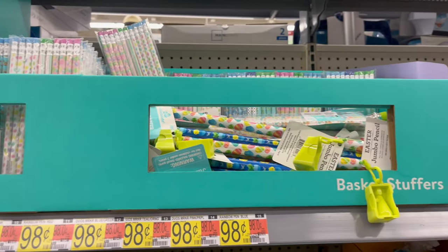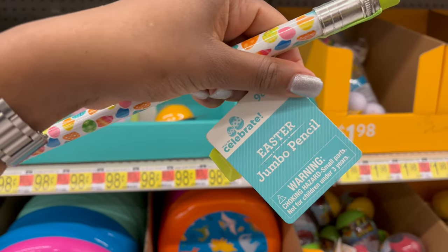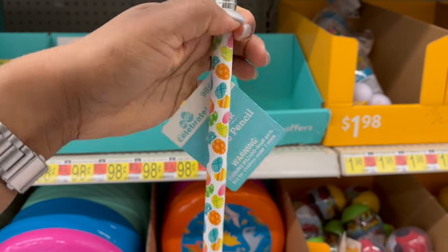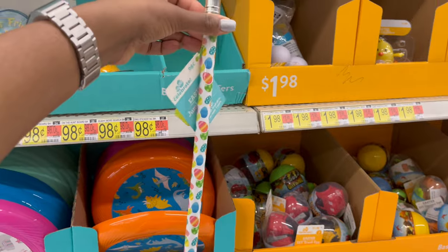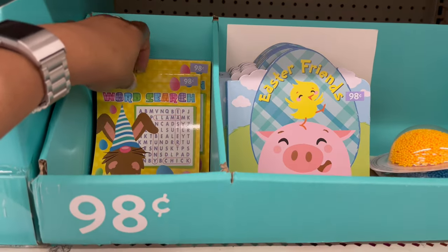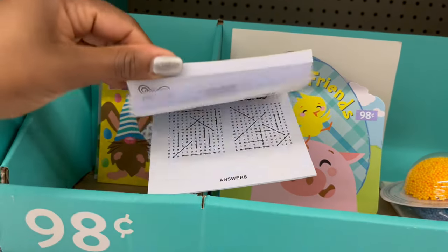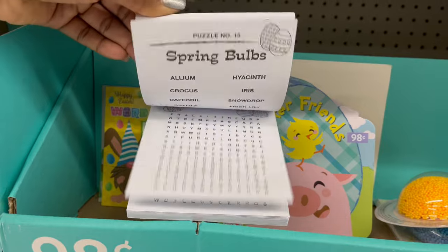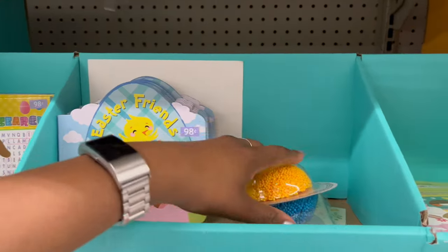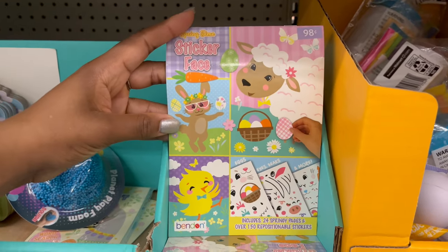For 98 cents they also have a jumbo pencil that comes with a sharpener, which is really cool. Then there's a word search for 98 cents with answers in the back, a book for 98 cents, and more stickers including sticker faces.